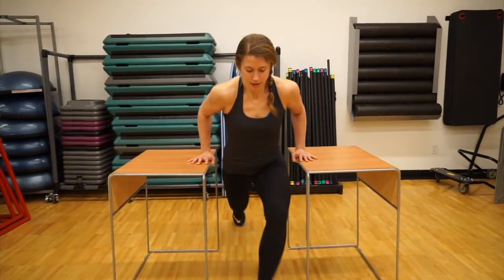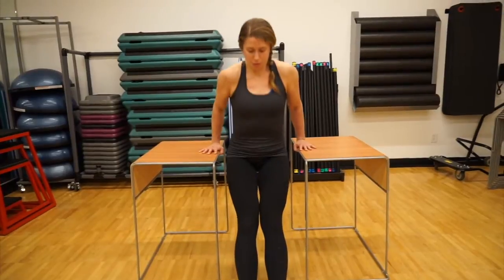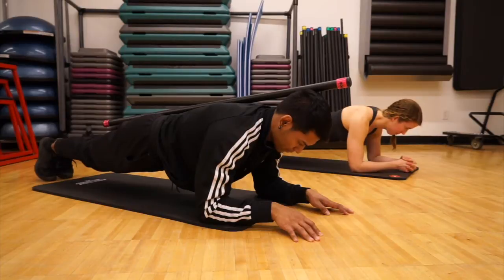To challenge yourself more or do a longer workout, try to do three, four, or even five rounds. Most of all, make sure you use the appropriate variation of the movement that is best for you, and work on challenging yourself safely. Check out the links below and make sure to ask questions or leave comments.